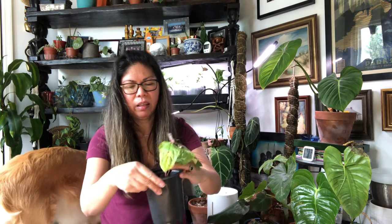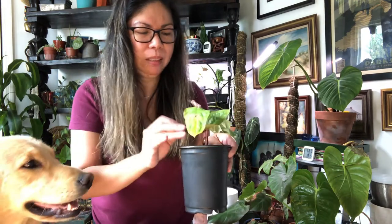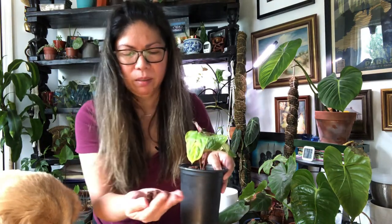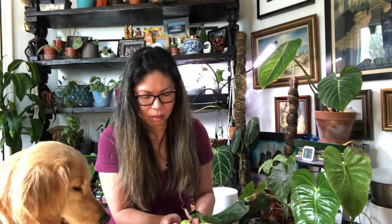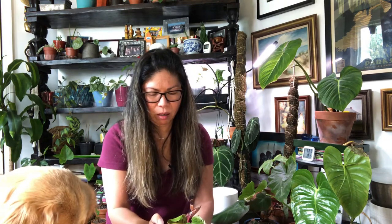The LECA I'm using is a different brand than I used before — this one is called Grow It. The first one was Hydroton, which is perfectly rounded, but this one has irregular sizes and shapes. I don't mind that at all, and also this one is a little cheaper per bag, so there you go.